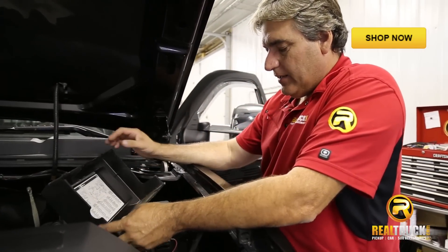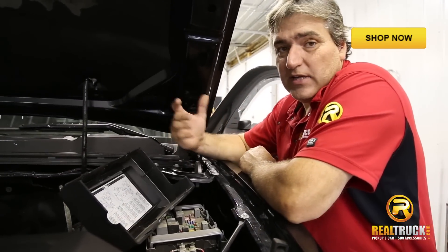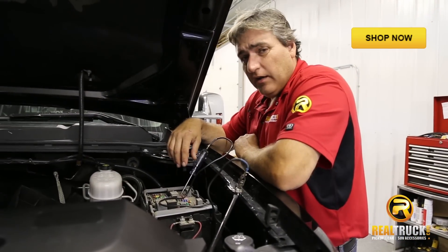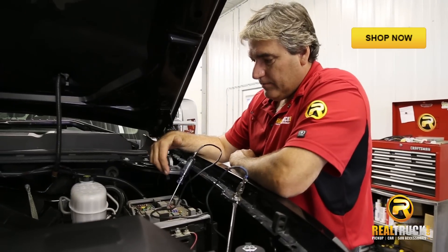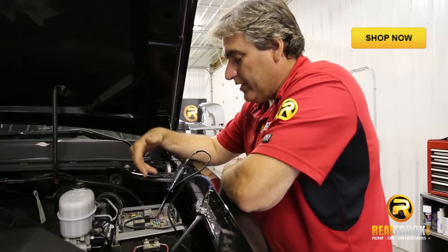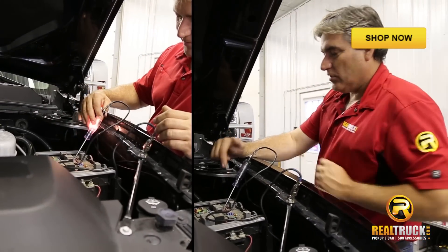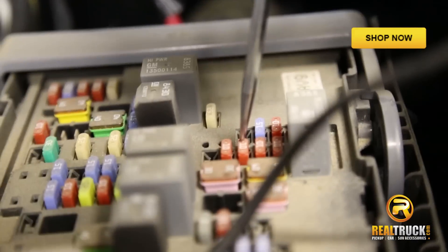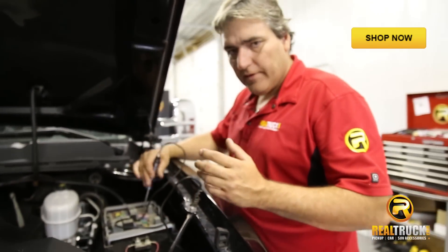Now what we're going to do is find a fuse in here that actually works only when the key is turned on, so that the only time we have power to our programmer is when the key is on. Found us a fuse in our fuse box that works when the key is on and not when it's off. Just use a test light and you'll have to search through your own diagram or check each one individually. On this one we found one that's for miscellaneous ignition, which tells us it only works when the key is on. With the key off we have no power — so that's what we're looking for, something that only works when the key is on. This is going to be our fuse for our power.